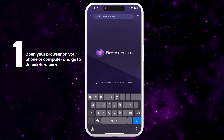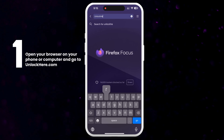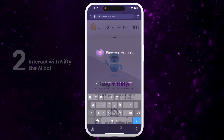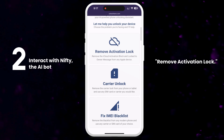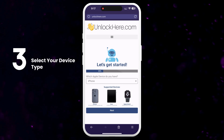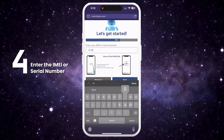First, open your browser on your phone or computer and go to unlockhere.com. This site features an AI-powered web app that helps you unlock any mobile phone restriction. Once you're there, let Nifty the AI bot know that you need an iCloud unlock by clicking on Remove Activation Lock. Next, select that you have an iPhone. You can also choose iPad or Apple Watch if that's what you're working with. Now enter the IMEI or serial number of your device.